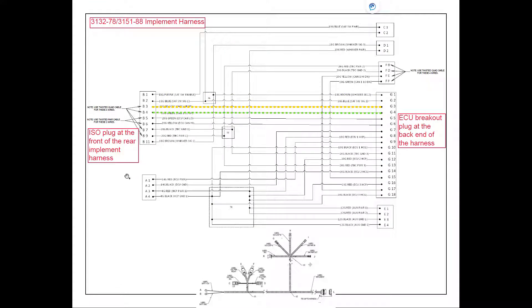From the plug at the rear of the front implement harness, we will be joining to the ISO plug at the front of the rear implement harness. We're still on pin 3 for CAN high, and it's going to go to the ECU breakout on this harness, which is located at the back of the harness — and on the tank it will be located by the ECUs. Pin B4 from the plug at the front of the rear implement harness is going to go through to plug G4 at the ECU breakout plug.